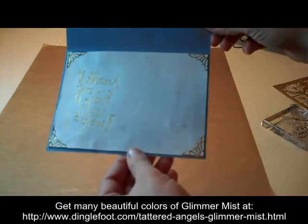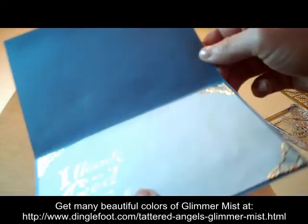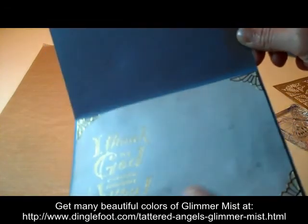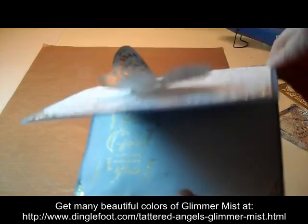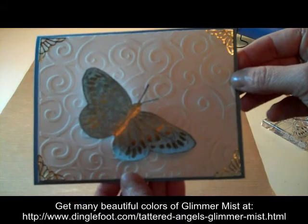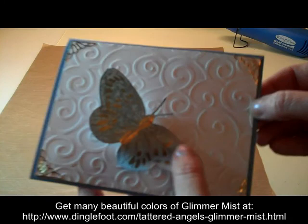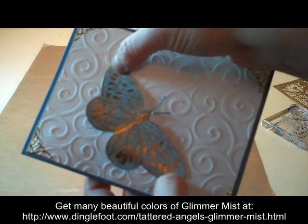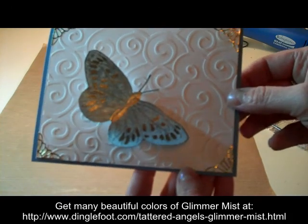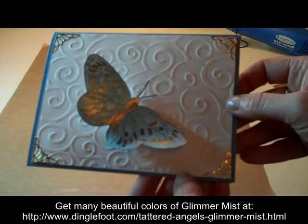And we are finished. You can see the pretty corners — it just kind of enhances the inside. And I don't know if you can tell the Glimmer Mist inside, but it just has a really nice sheen to it in there and a sparkle. And here's the outside. This is kind of a fun card — you can use it for just about any occasion. You can either make it 3D or make your butterfly flat to mail it. So I hope you enjoyed this card and I hope you get a chance to try the Glimmer Mist. They add such a nice sophisticated touch to the cards. Thanks so much for watching.